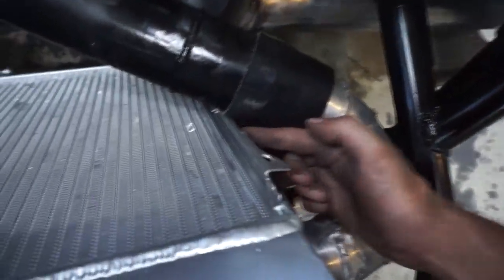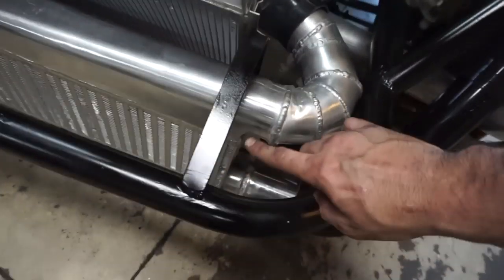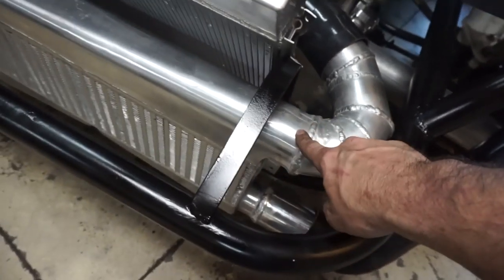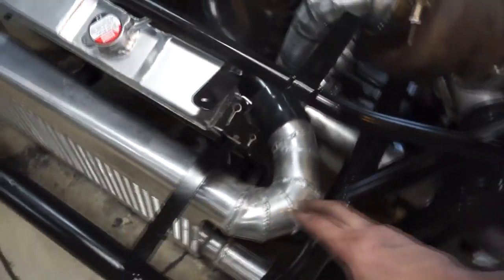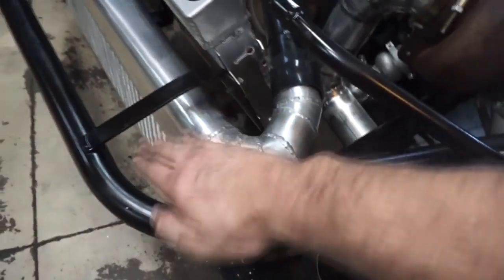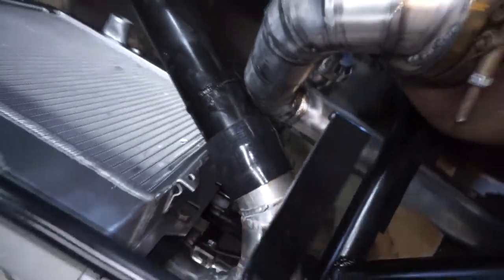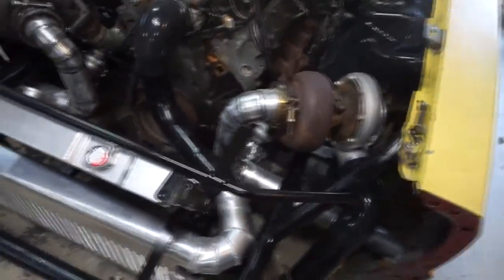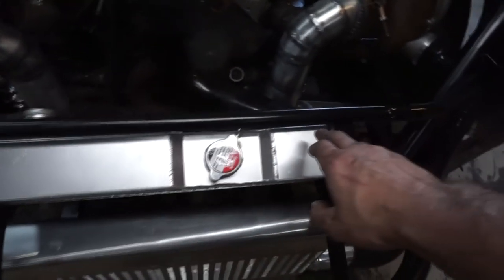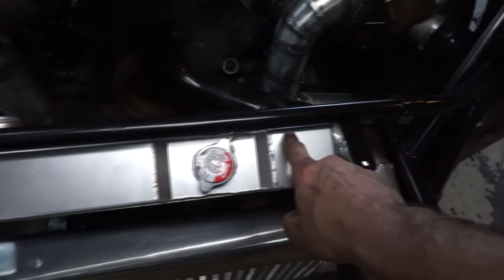I did have to kind of mash this down a little bit to get it to clear, because when I went up I didn't fit this with the intercooler in place — I just kind of eyeballed where I thought it should go and it was a little bit too far. So I just kind of bent that little flange out. That should be fine, it doesn't really change it all that much. What I was doing when I set it up was just referencing the top line of the radiator, following that bar — that's all I did.